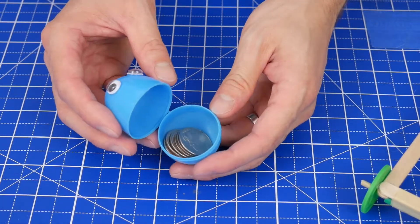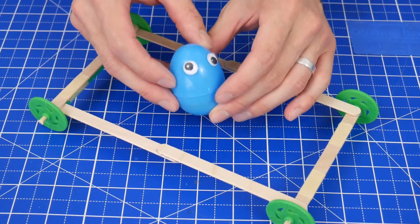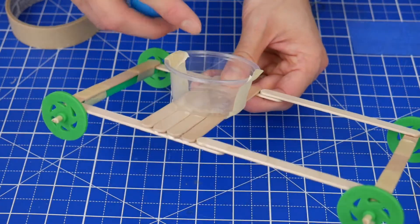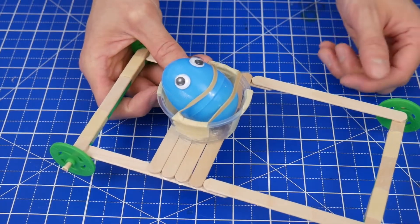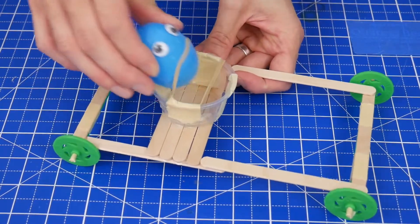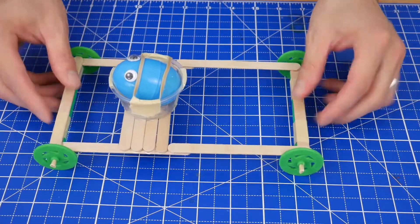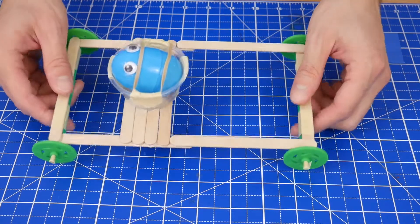One quick note: as you're testing your car, I strongly recommend using a plastic egg filled with coins or washers instead of a real egg. The first idea is to build something that will keep your egg safely contained within the car — for example, some kind of seat made from a cup and a seat belt made from a rubber band. The goal is to keep the egg attached to the car, because if the egg leaves the car during impact it's almost certainly going to break.